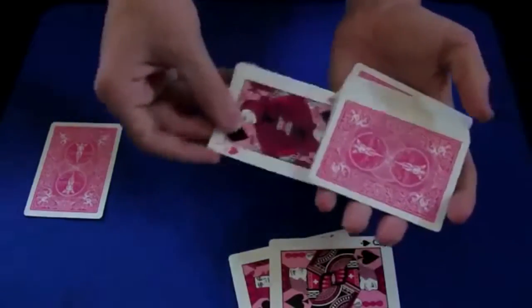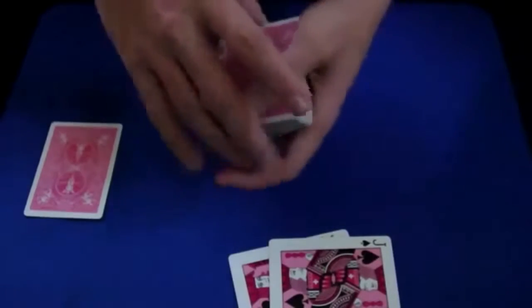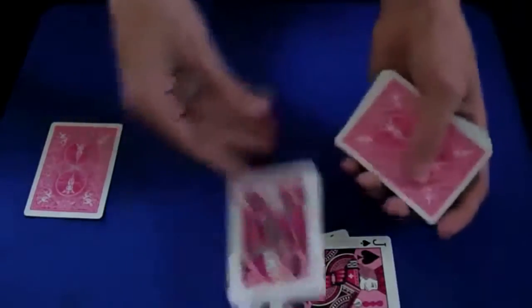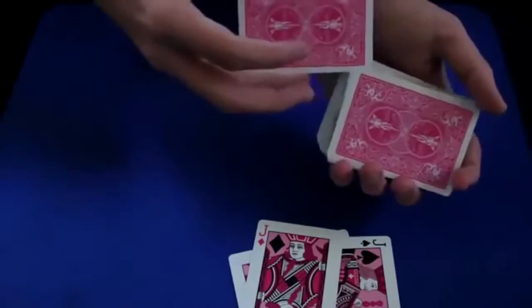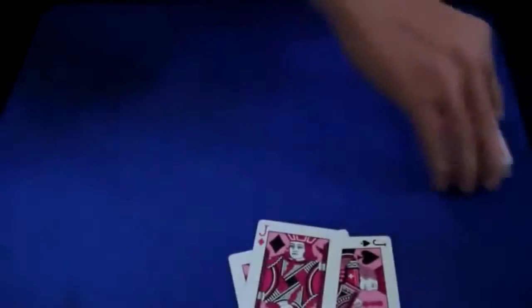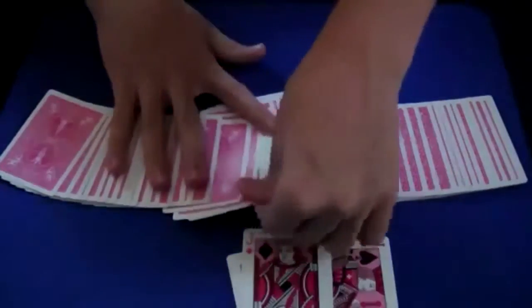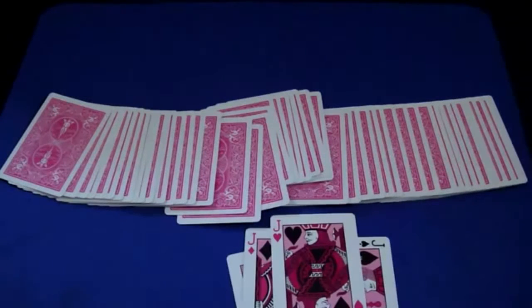Now flip a jack over and put it in the middle of the deck — that's the one that will flip itself over at the end supposedly. You've got a jack on top that flips itself over. For the last card, slide it in face down — and because it's already face up, you've got a card face up in the deck. If you have any questions about this trick, just comment and I'll be happy to answer. That's the Jumping Jacks trick — thanks for watching!